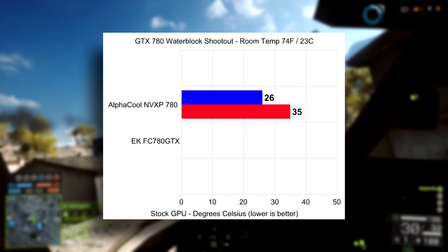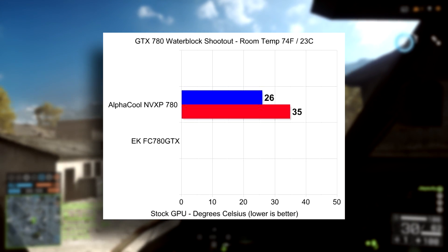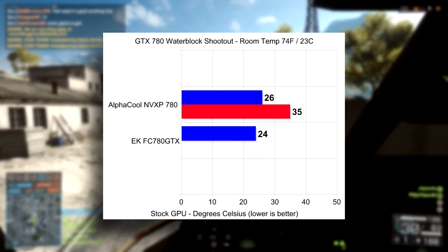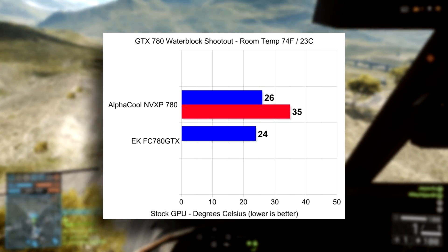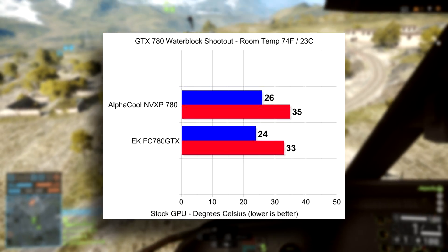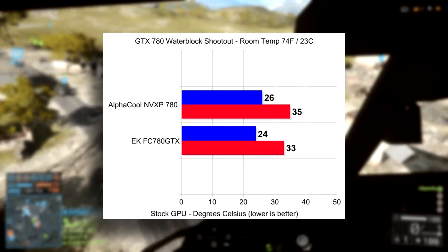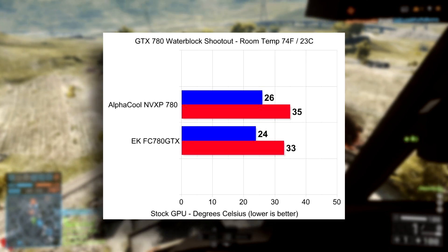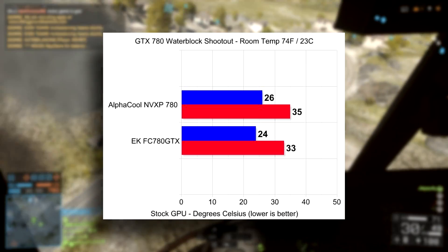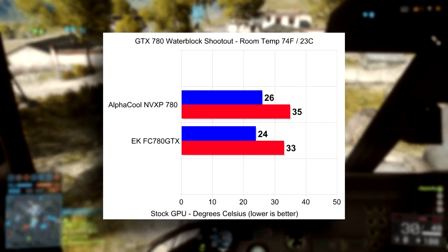These temperatures are pretty damn good considering what the block is made out of. So how did it compare to the EK full copper water block — where the entire water block is metal? Idle temperatures on the EK FC were 24 degrees Celsius, that's two less than the AlphaCool. Load temperatures at stock speeds capped out at 33 degrees Celsius. So we were at a 2 degrees Celsius delta between both idle and load temps at stock speed. That 2-degree difference was actually kind of surprising, since I'm a firm believer that a solid piece of metal would be better overall.